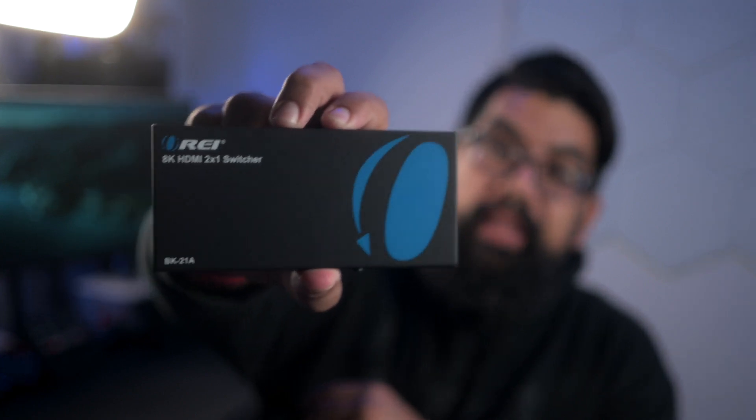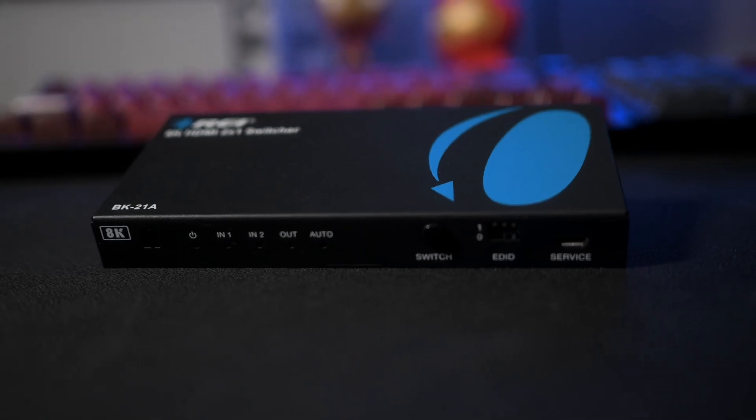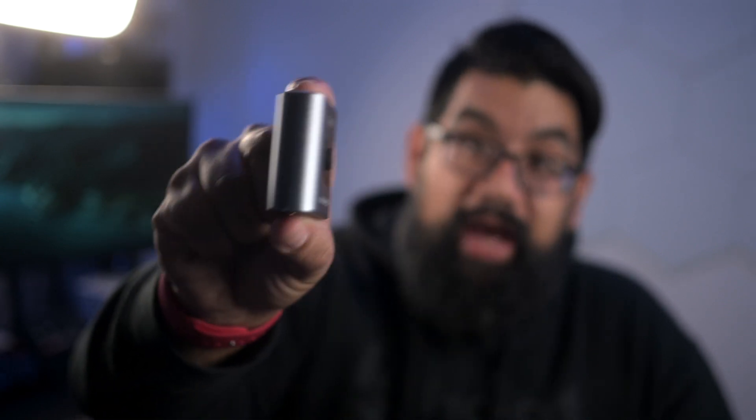First things first, this is an 8K 2-in-1 switch. This is going to be a valuable switch for a certain demographic of people — not every single person is going to need this. You actually probably can use a cheaper alternative like this, which is what I've actually been using for a long time for a lot of my setups. But there are going to be a couple of case scenarios where using the Ori switch is going to prevail in comparison.